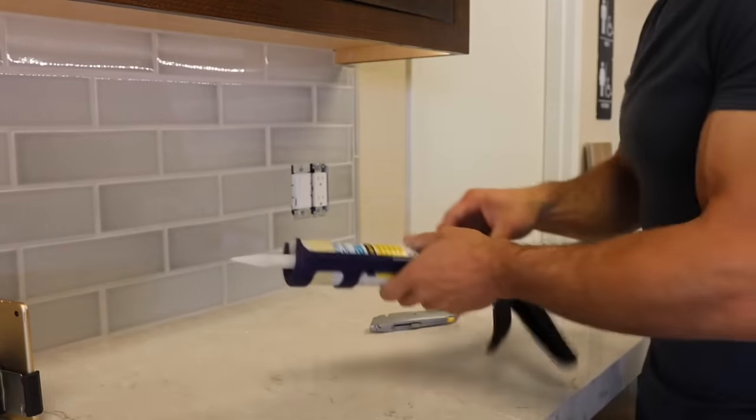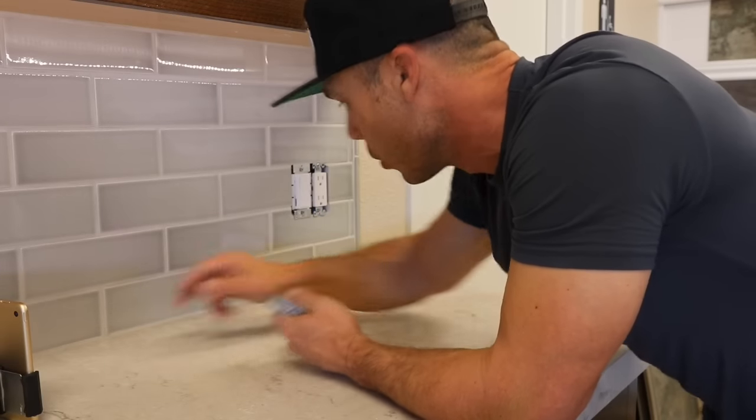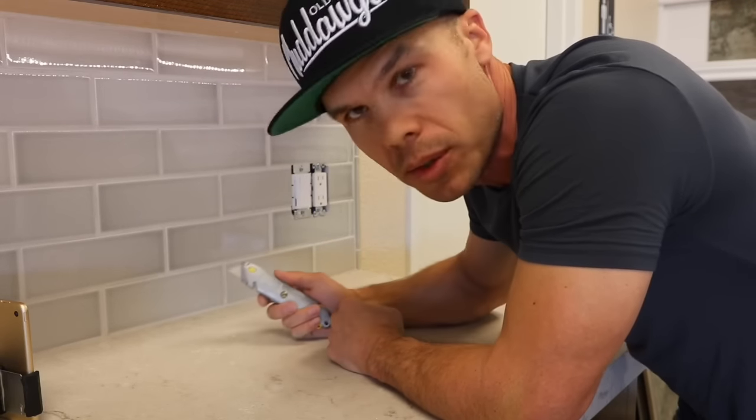First thing we're going to do is make sure our grout joint is nice and clean. We're going to cut away any of the loose stuff with our razor knife.